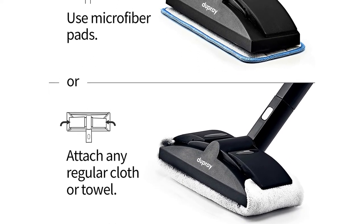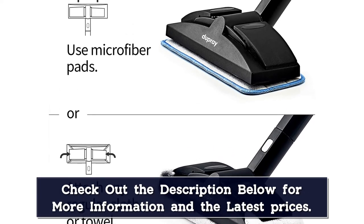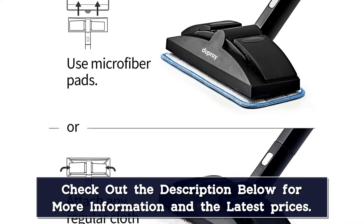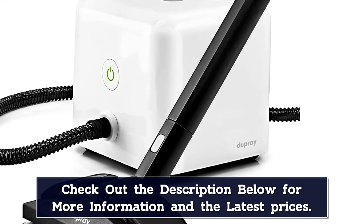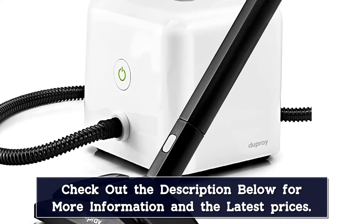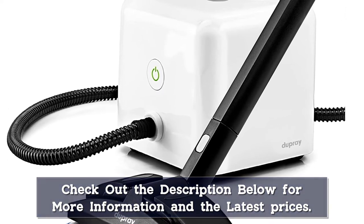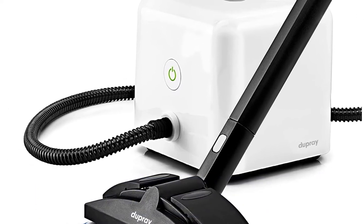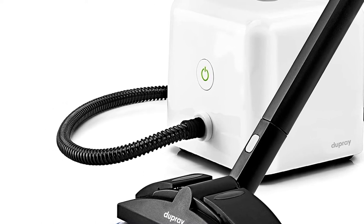Once ready, you can use this cleaner on carpet stains, grout lines, or other messes. The triangular attachment with a microfiber bonnet proved to be an excellent tool for cleaning carpet stains. The stains disappeared with just a few passes — literally in seconds, according to our tester. The other included attachments make it versatile enough for tackling other trouble zones in your home.